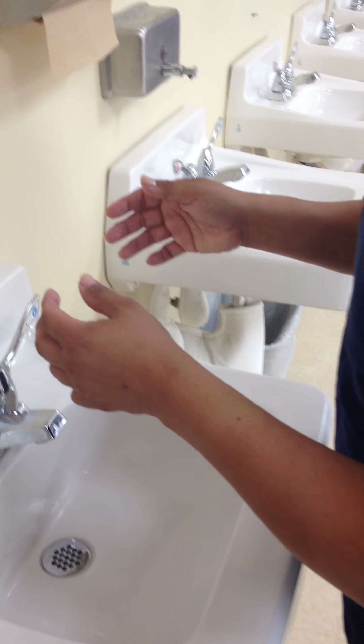You'll now dry your hands with a paper towel beginning with the wrist and ending with the fingertips until the hands are dry. Do not repeat with the same towel — obtain fresh towels as necessary until your hands are dry.